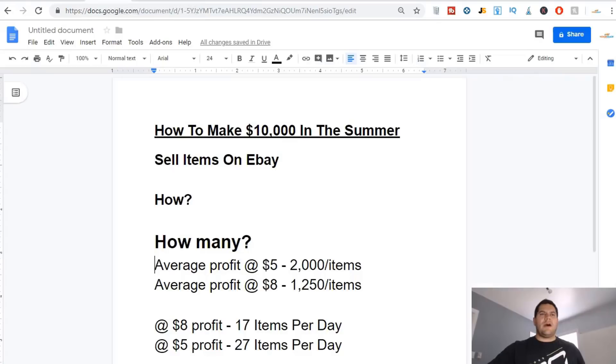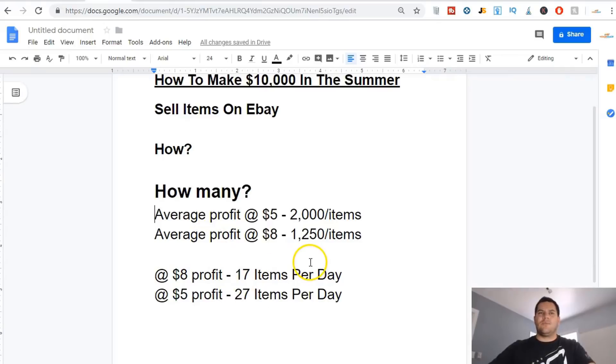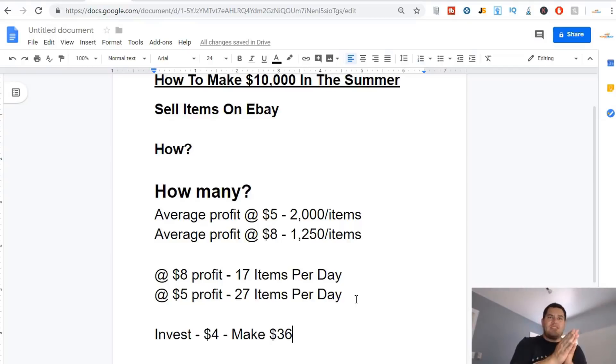This is what I'm talking about — you want to make some money, you need to invest a little bit. Not every item is going to be this good, so I can't invest four dollars and make thirty-six dollars every single time, but this is why I stress to anybody who wants to sell online: find stuff like this that nobody's looking for, nobody wants, nobody has any clue what it is — buy it and flip it onto eBay. It's a simple business.